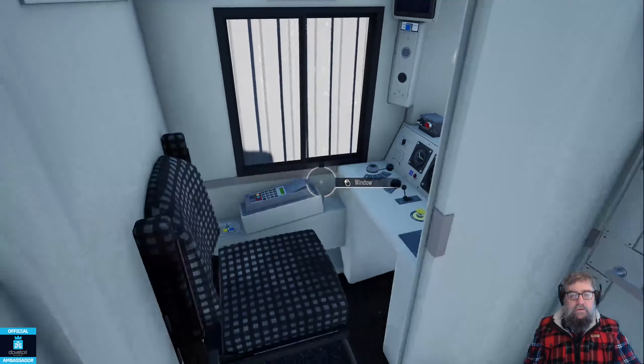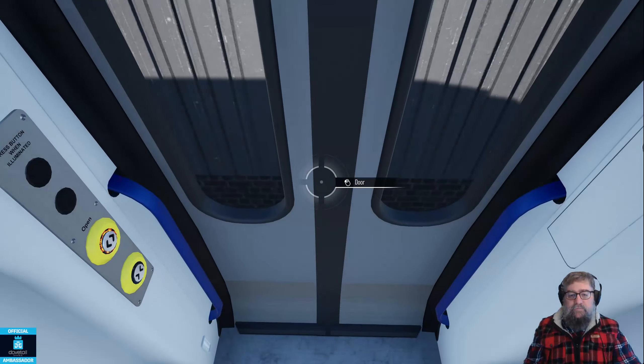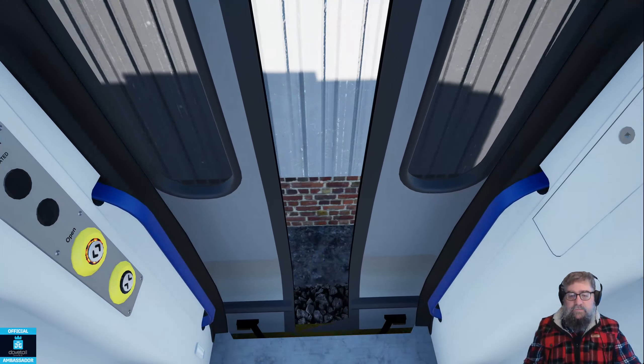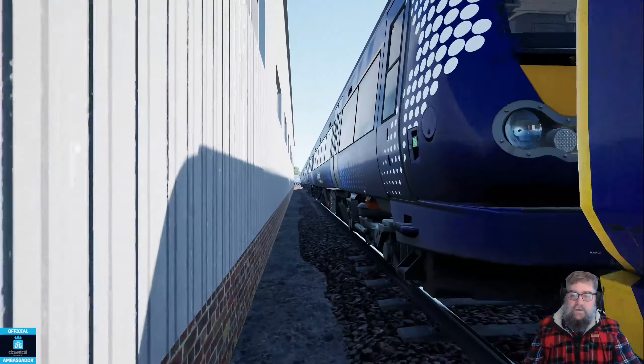We'll plonk on the DRA - the reason you plonk on the DRA is by default you are protected. Let's hop out of here and close that up.